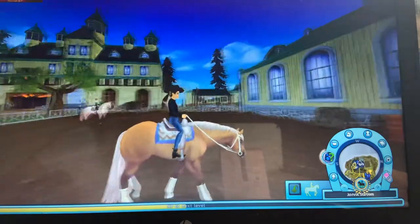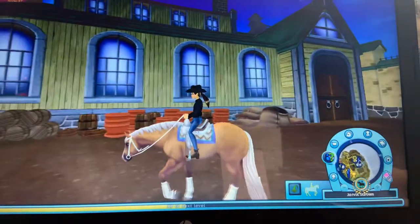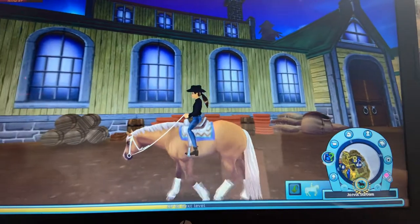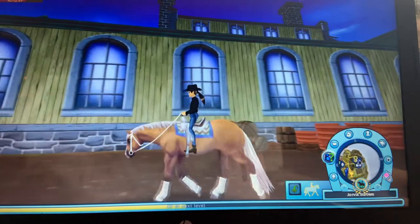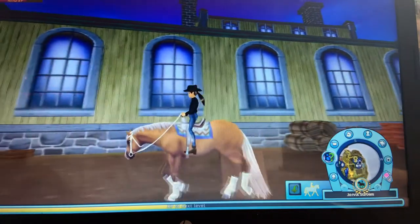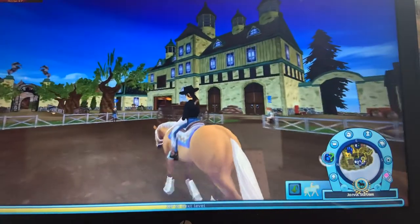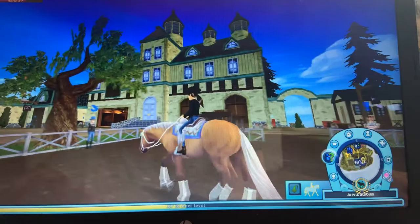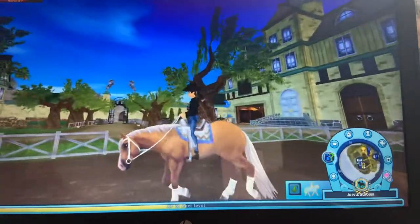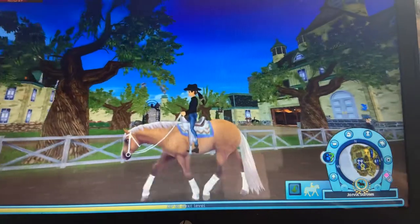Here is the walk - it looks western pleasure to me, but I really like it. Here's the trot. You can make this horse English as well, I do that sometimes, but I prefer western just because it was made for western. Here's the lope.